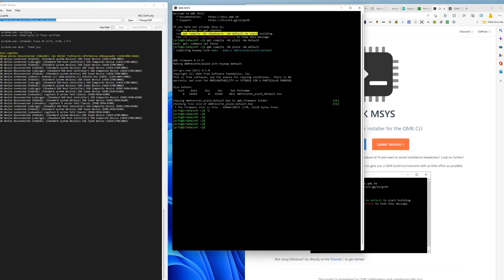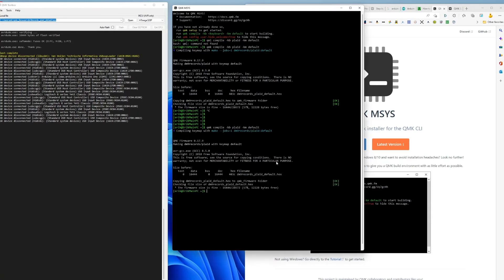To follow the instructions I ran: qmk compile -kb plaid -km default. It crunched away and made firmware for the standard Plaid keyboard. You can see it working here — it produces a hex file, a hexadecimal file, which is the correct file for your keyboard.